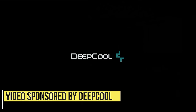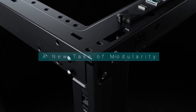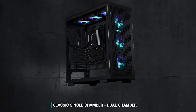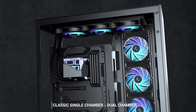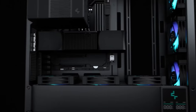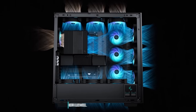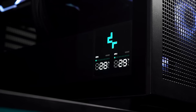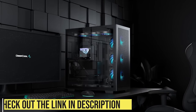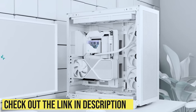This video is sponsored by Deepcool and their new Morpheus modular ATX Plus case, allowing you to fully customize your PC build. Easily switch between single and dual chamber configurations. All parts are included. Enjoy maximum compatibility with support for ATX motherboards, 420mm radiators, and extra long GPUs. The Morpheus adds premium features including high airflow panels, a fan bracket with three 140mm fans, a bevy of IO ports, and a digital readout for CPU and GPU temps. Check out the Morpheus modular case using the links in the video description.